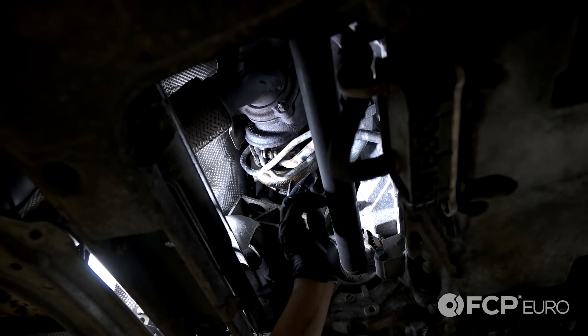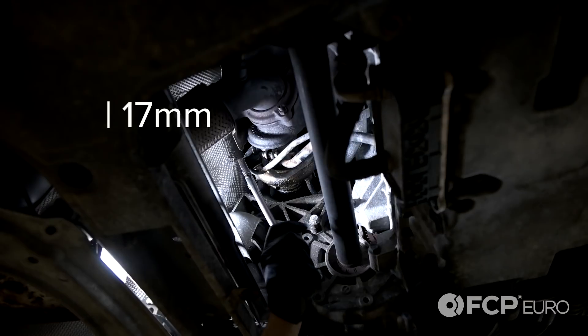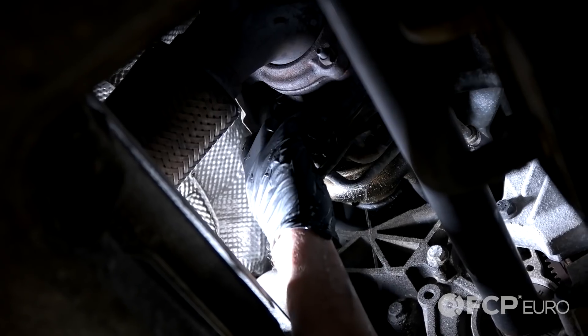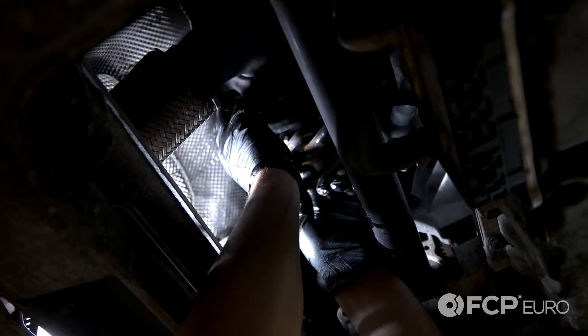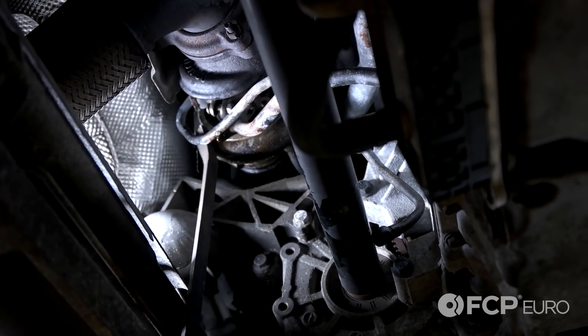Now there's two coolant lines on the back of the turbo — there's going to be a feed line and a return line. You're going to loosen the lower line that's on the turbo; it's a 17 millimeter bolt. Now pull the line out of your way. You may need the assistance of a pry bar.